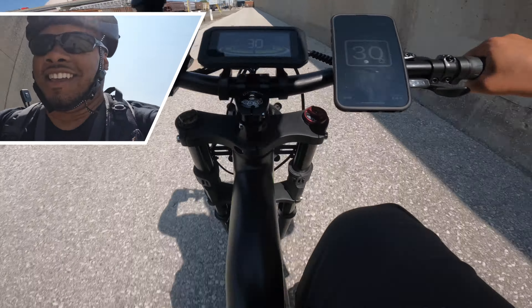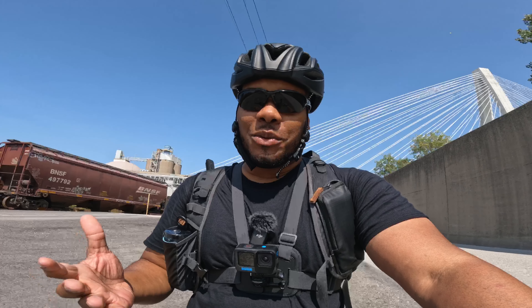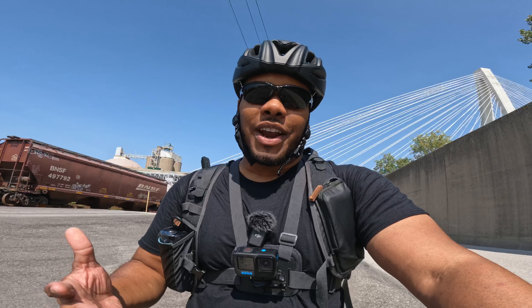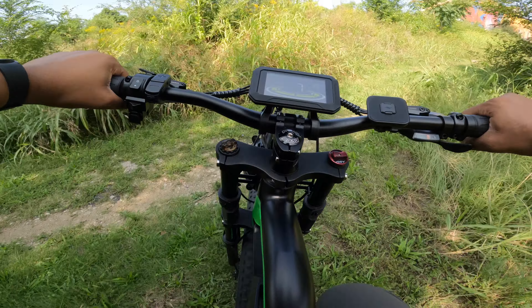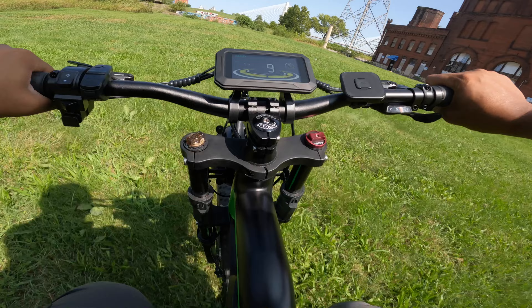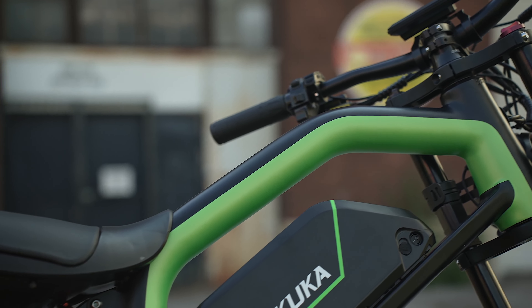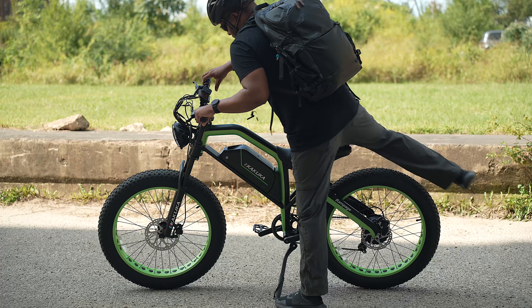Now for my pedal assist speed test. The torque sensor allows pedaling to be very, very responsive. We're at 17 miles per hour on my GPS app — now it's working. We're at 19 miles per hour, and 23 miles per hour already. Let me give it a little more power with my legs — 26 miles per hour. Down the straightaway, 27, 28, 29, 30. With pedal assist, my maximum speed according to the GPS app on my phone was 31 miles per hour.